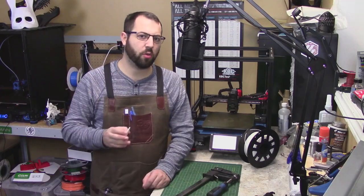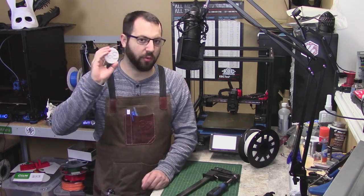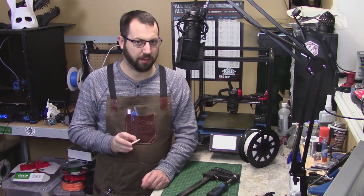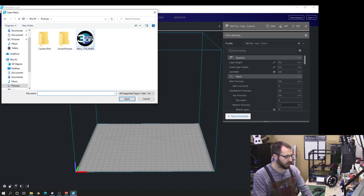So the first thing you're going to want to do is make a form of the image or design that you wish to emboss in the leather. With your slicer this can be done easily — we will be using Cura to create our form here, simply by importing the image of the design that you wish to emboss in the leather.